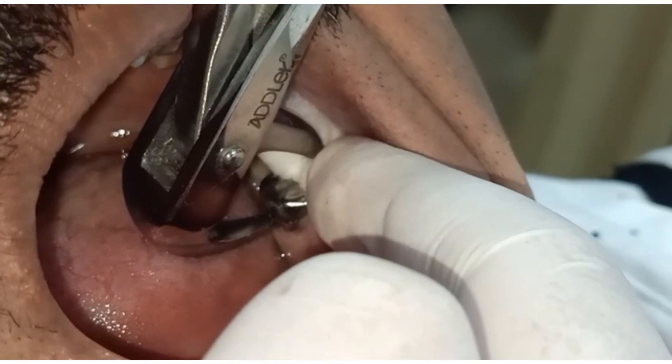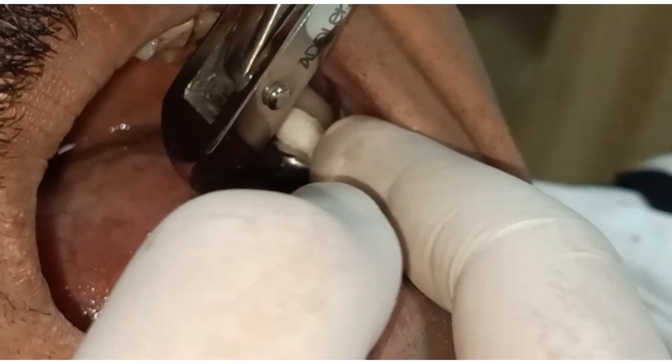In case you are doing mandibular, hold it in reverse and try to pull it up.